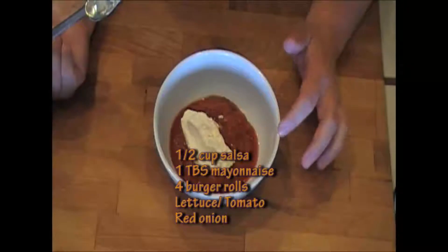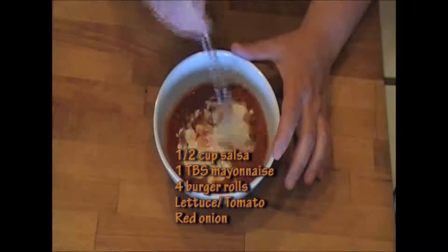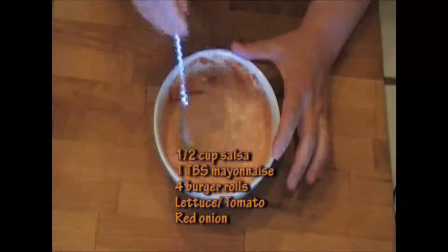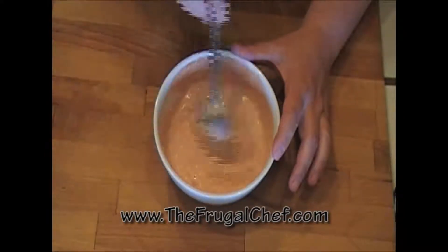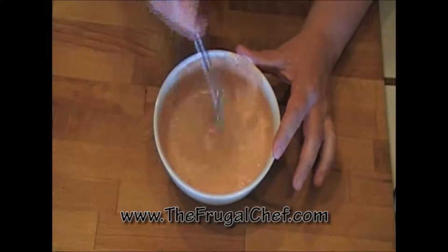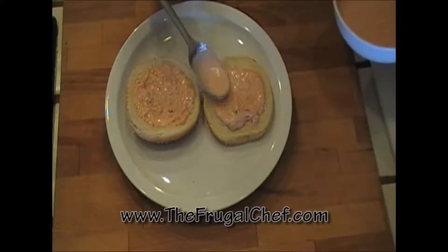For the sauce, all I have is half a cup of store-bought salsa and a heaping tablespoon of mayo. We're just gonna mix this — this is what we're going to use as our condiment for the burger. And as with any burger, if you want to pan fry them instead of grill, that's perfect too. I like using this salsa-mayo spread on steak tacos sometimes as well — it's a nice little combo.